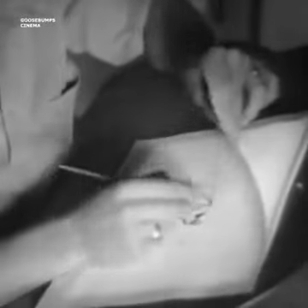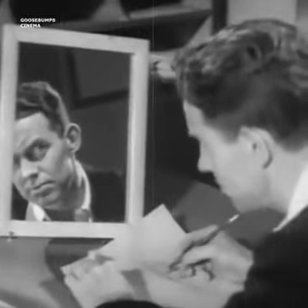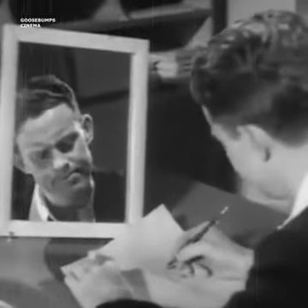Each animator's drawing board is lighted from below. He looks through the paper at the character he has previously outlined and draws the next movement in correct position. This clever animator is using a mirror to capture a tricky facial expression like this.